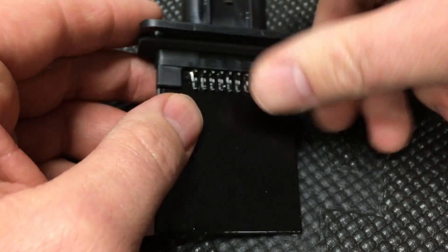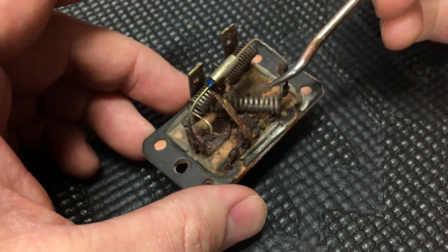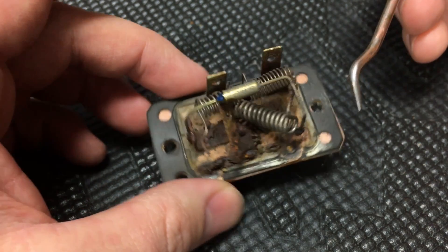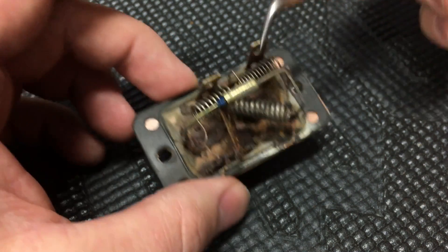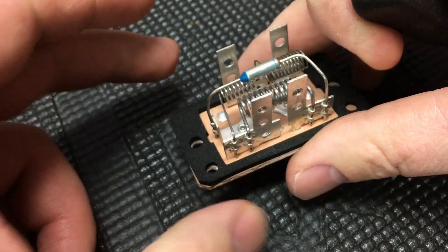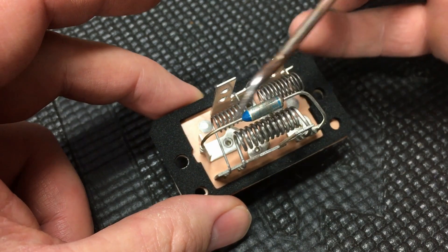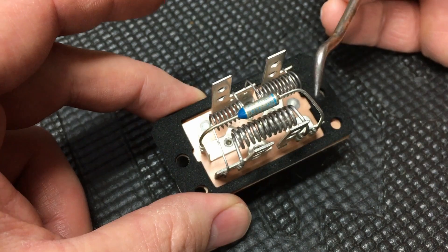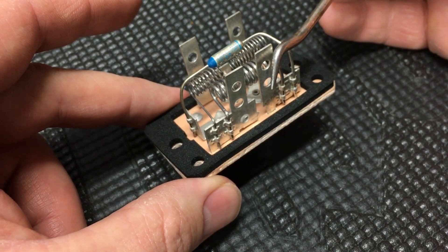On the newer vehicles they use a resistor card like this, which is coated to help prevent that. But on the older vehicles you're going to have this issue over and over again — it's going to happen eventually, it's just the way it's designed. Since these are so common and were used for so many years, there are a lot of these failures out there. Today we're going to go through each one of these components, go over to the electrical schematic to show how it integrates with the rest of the system, and then come back with the digital voltmeter and do some testing.